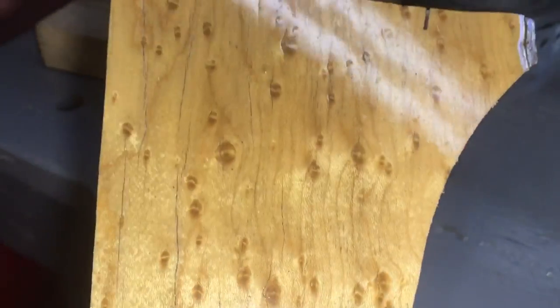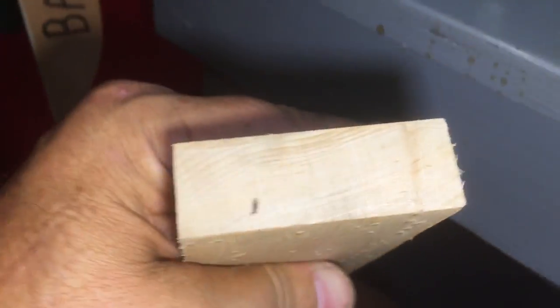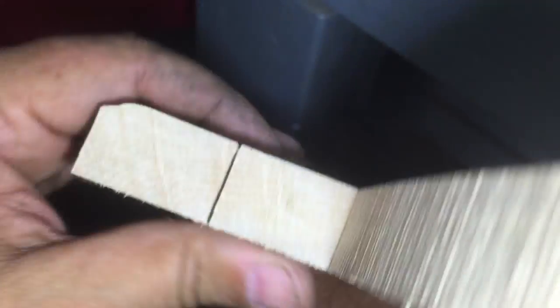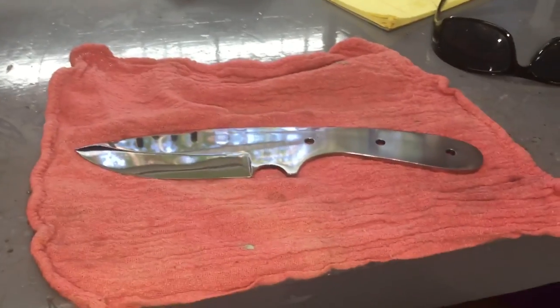There are a couple cracks, but I think the cracks are superficial — I don't think they go all the way through the wood. Yeah, I think I may put that bird's eye maple on this Door Cheat. See you tomorrow.